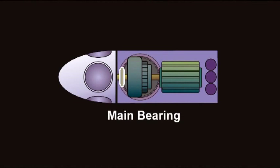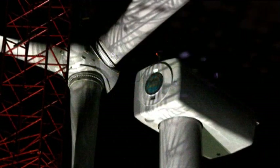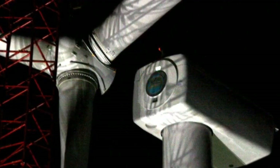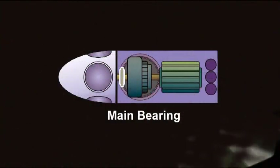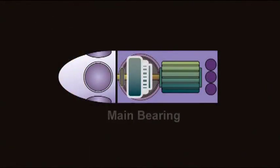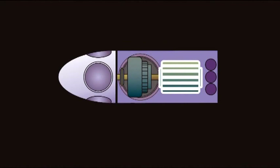Each blade can be more than 130 feet long and weigh over 7 tons, and there are 3 of them. The whole rotor assembly spins in an arc around 275 to 300 feet across, or about an acre and a half, and on a good day it can have a tip speed in excess of 150 miles per hour. The next stop on our tour is the gearbox, which converts the RPMs of the rotor to the RPMs necessary for the generator to generate electricity.